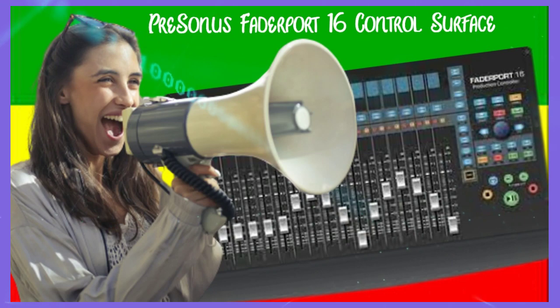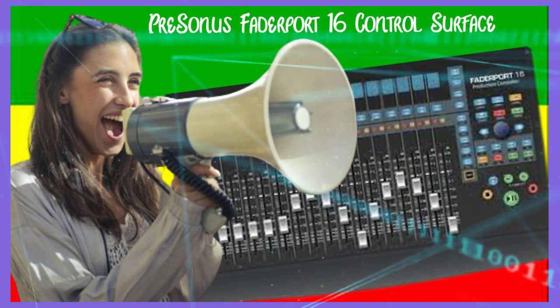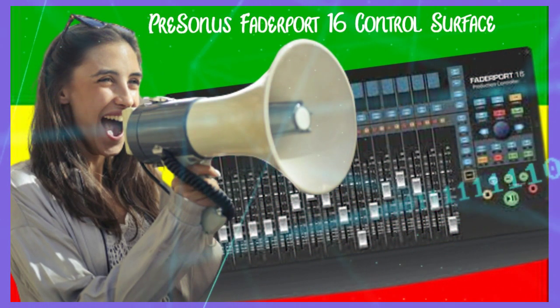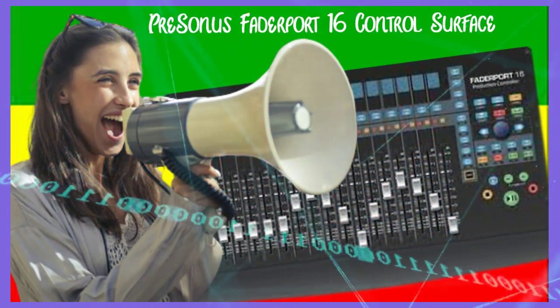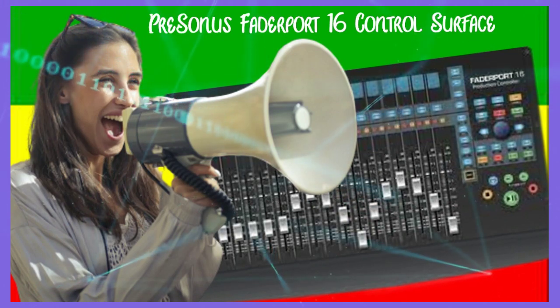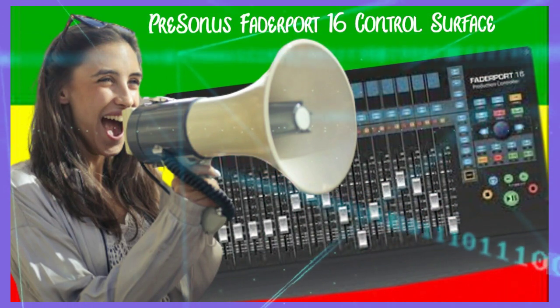The PreSonus FaderPort 16 control surface is a compact control surface that provides precise control over mixing with 16 touch-sensitive 100-millimeter long-throw motorized faders, enabling quicker and more efficient mixing. It features a unique session navigator that puts critical mix and editing functions at your fingertips, making it the ideal tool for speeding up your workflow.